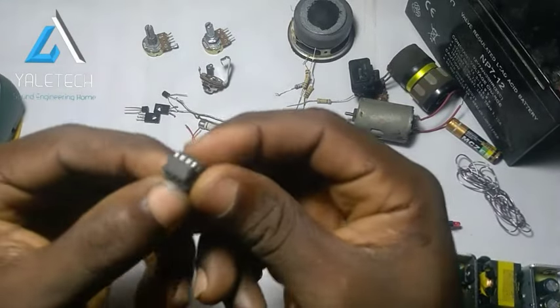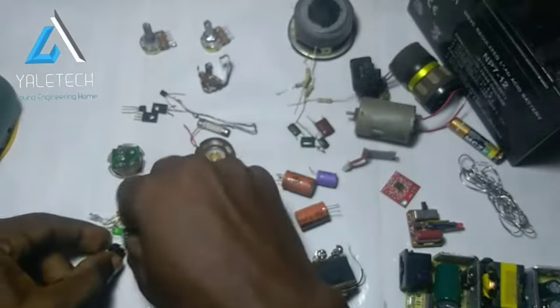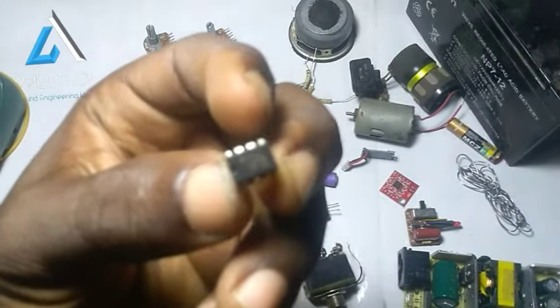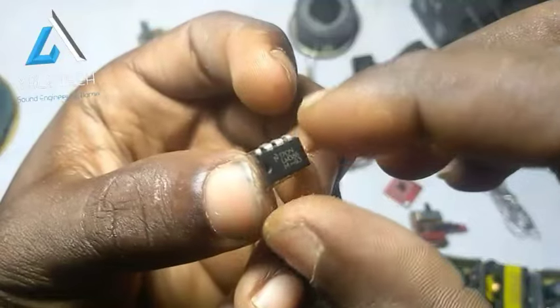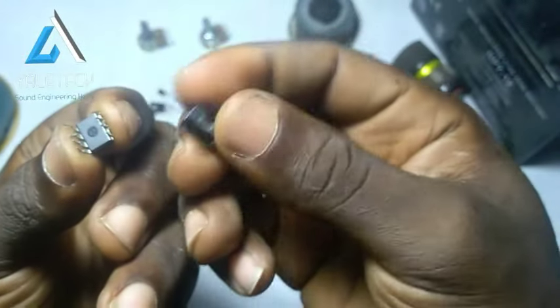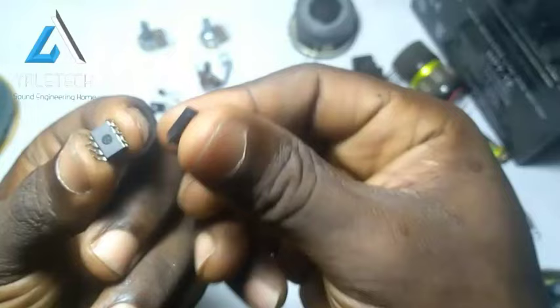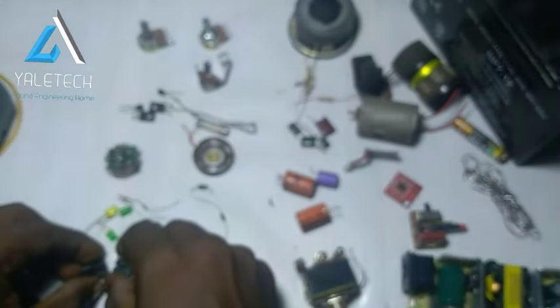The first component I have with me is what we call an IC — integrated circuit. It's a very, very useful component. Some may be spiral, some may be two-sided like this, while some may be just one side flat. Some may be on a board, so assuming I'm working on a board, this will be on the board and I can easily plug this to it. So the IC is very, very useful.